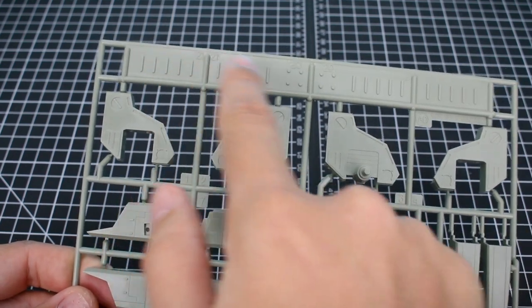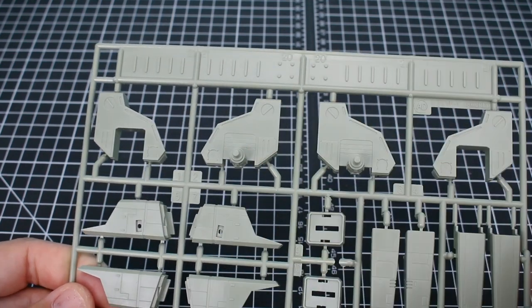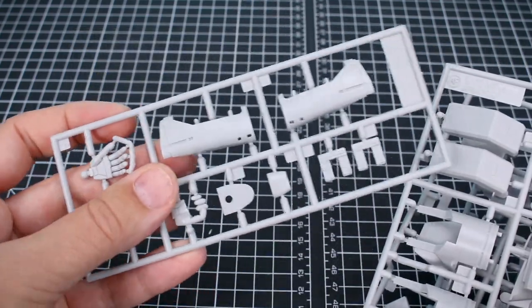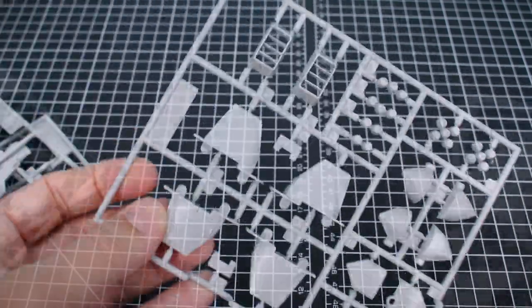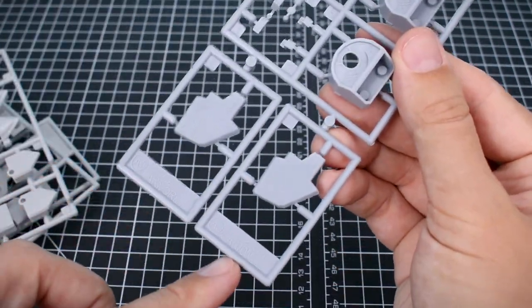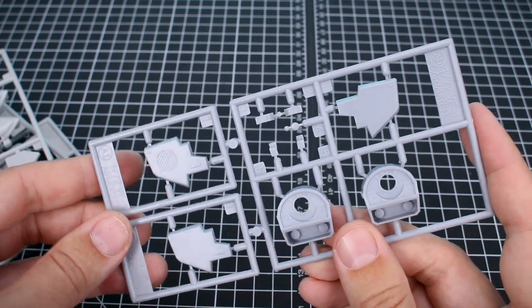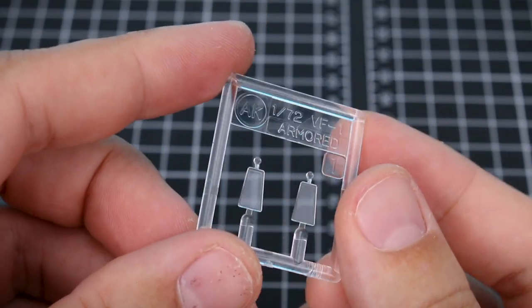Runner AD has a section with little detail parts that you can slice off and add onto the kit wherever you might want to use them. Then in light gray we have runner AE, AF with a bunch of missile parts, AG with more missile parts and some very cool detail parts, and runners AH, AI, AJ are all connected in a slightly different color — more of a light lavender-ish gray. Lastly, runner AK is a couple more parts in clear.